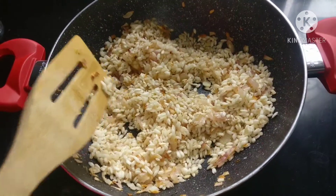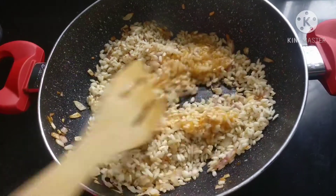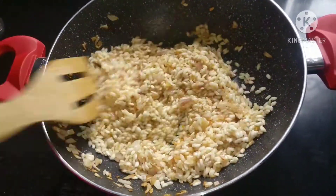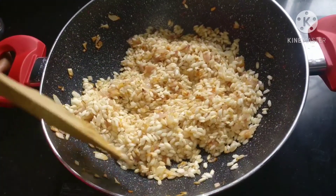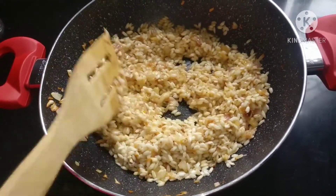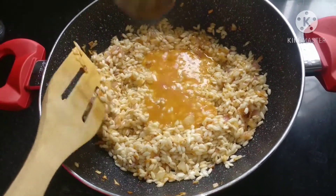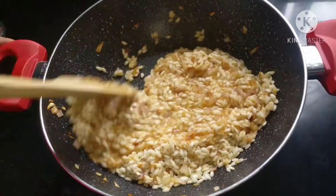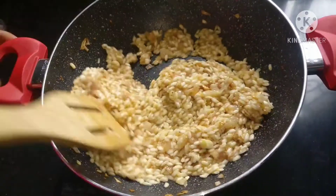You have to cook it with 1 ladle of vegetable stock at a time, cook it for a minute, and then when you feel that your rice is dry, add another ladle. This whole process will take approximately 20 to 25 minutes.